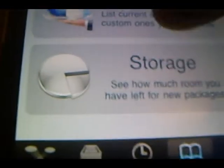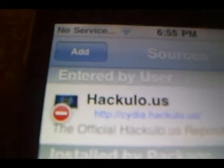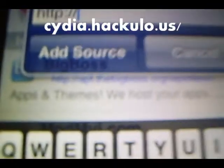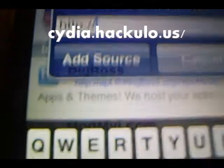So you're going to go to Sources, and at the top right hand corner it should be a tab that says Edit. You're going to want to click Edit and then on the other side there should be a tab that says Add. You're going to click Add. And the source we're going to be adding today is Cydia.Hackulo.us.